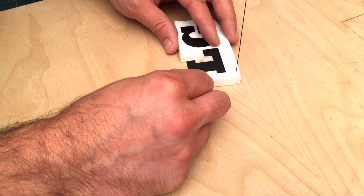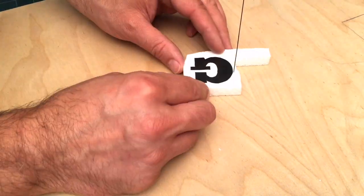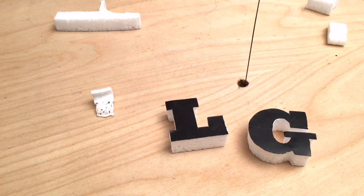I'm going to use my hot wire foam cutter that I built a while ago. You can check out that video — it's one of my older videos, but it works really well. What's great about it is that it'll cut through the foam no problem, but the paper acts like a guide and stops the wire, and you get these nice perfect cutouts.